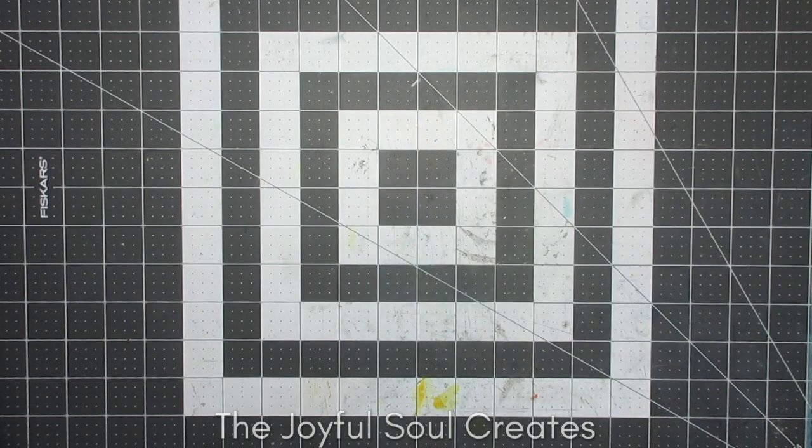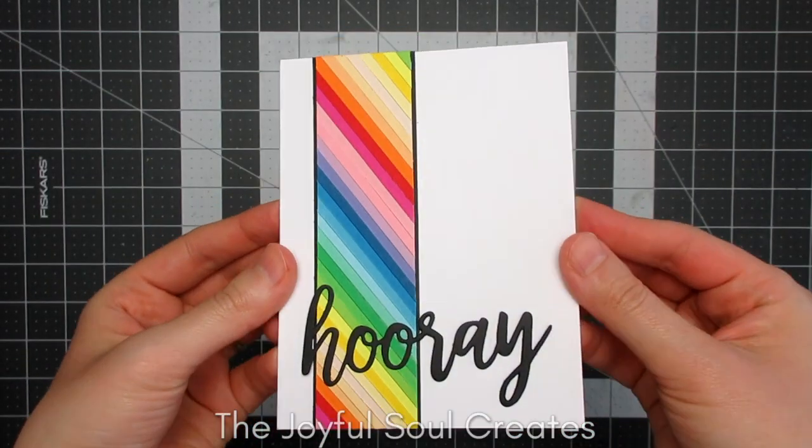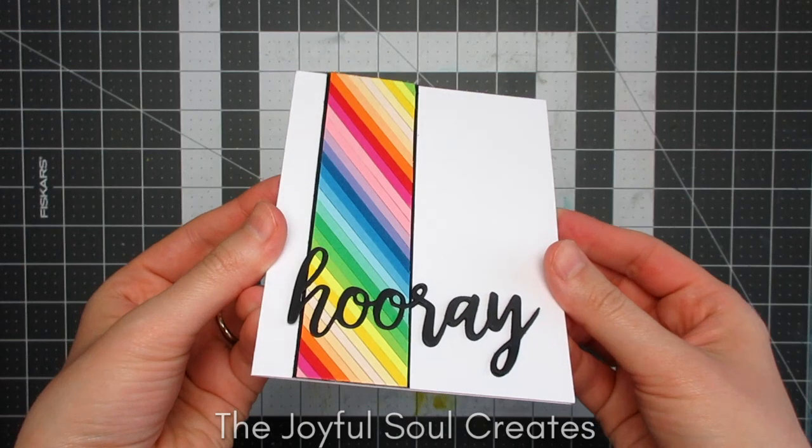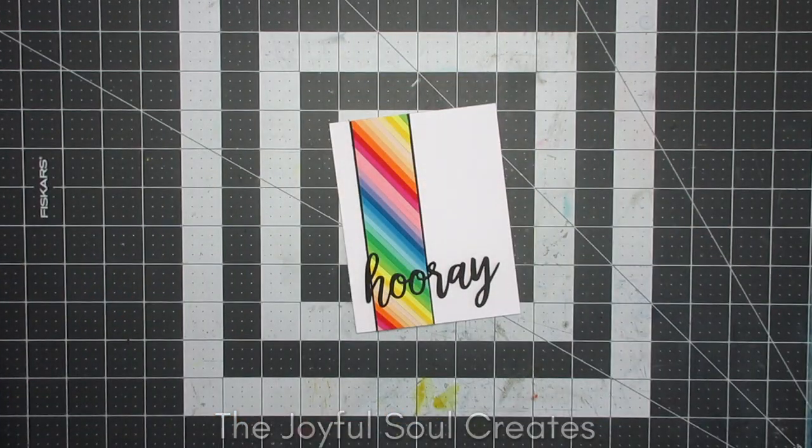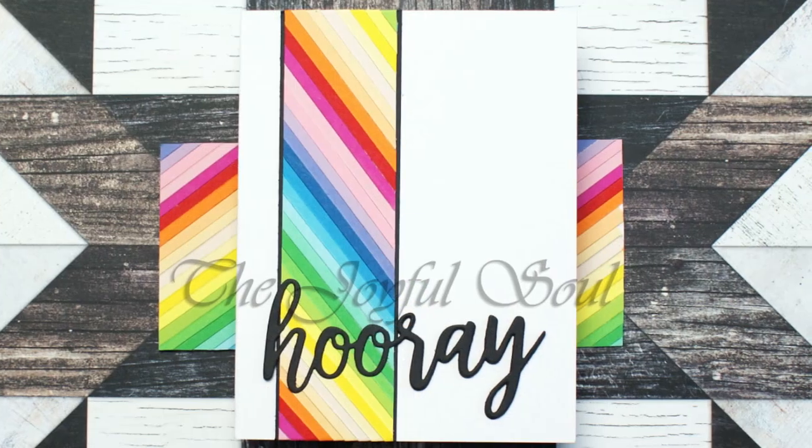Here you can see how that looks when it's completed. I still have some of that rainbow panel that I created left over, and of course mountains of snippets of paper, so I'll have to find something to do with them in future.